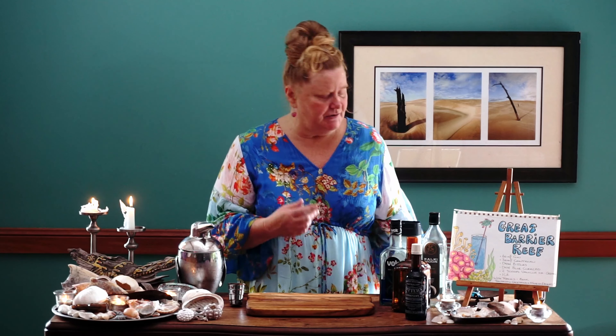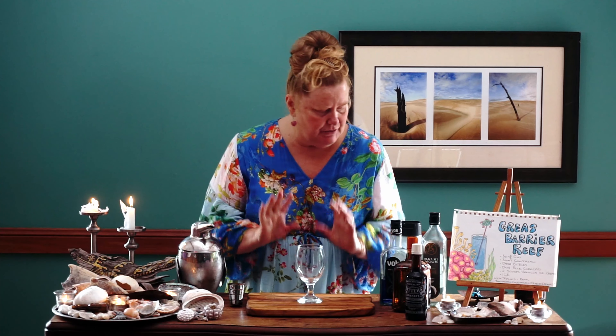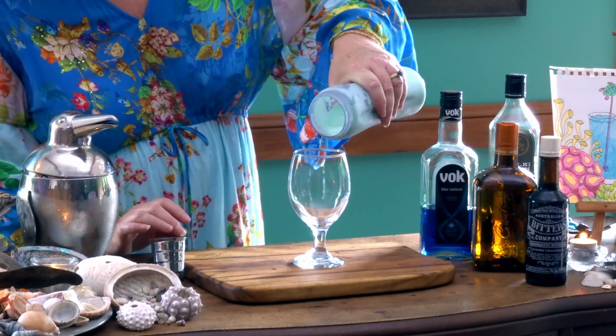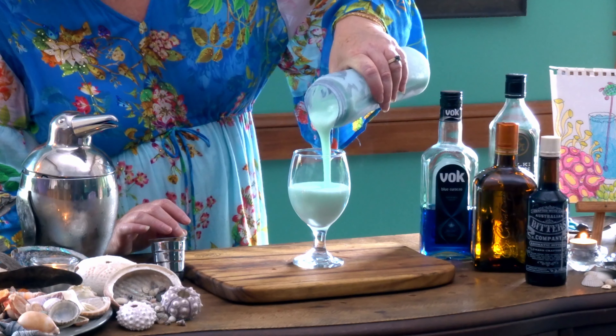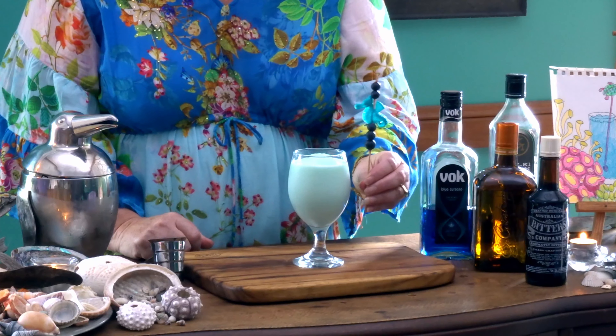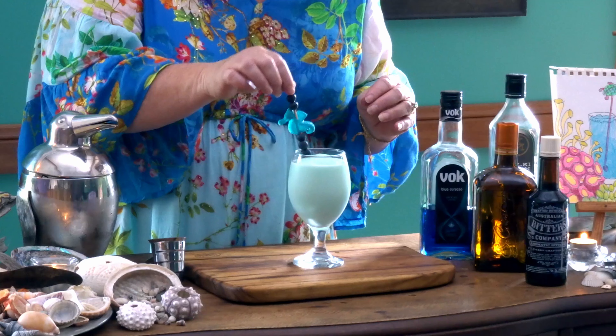The glass today — I'm using a tulip beer glass, but honestly you can use any glass you would like to use. So let's pour this in and see what we've got of our Great Barrier Reef. Look at the colour of that — absolutely glorious! Beautiful. Of course, I have made a fun garnish. I've used fresh blueberries, and look at this absolutely gorgeous seahorse here. I love seahorses. And we're going to place that in like so. Voilà — there we have our Great Barrier Reef.